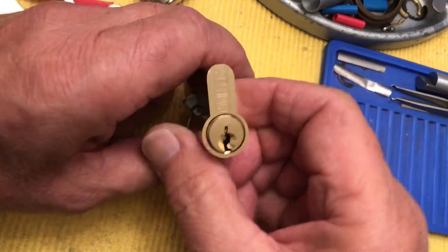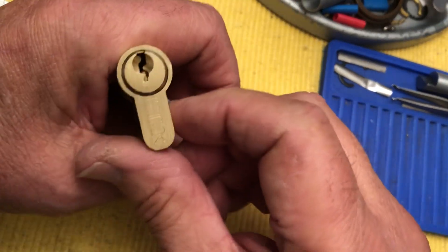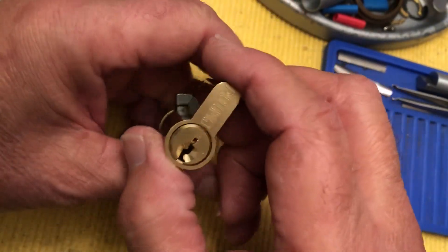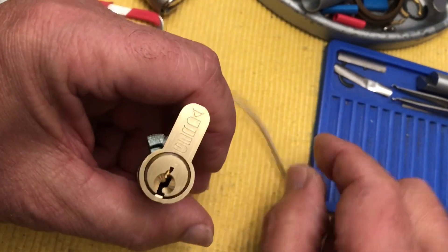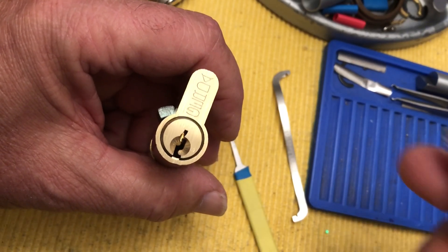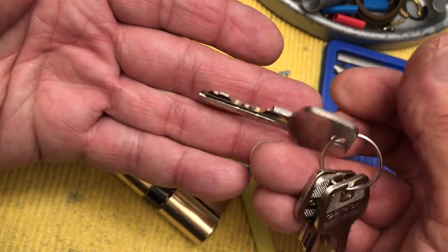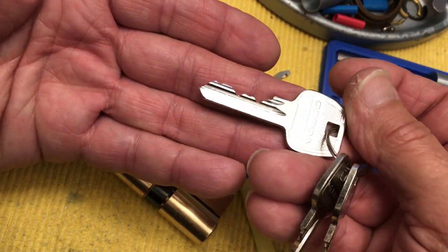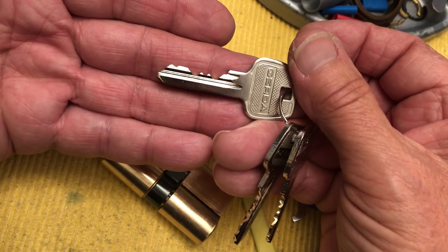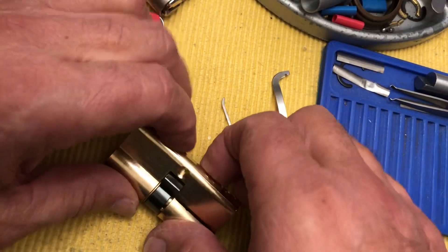Hi there, Chris here. I have this Gerda Euro cylinder that I just got today. I've been playing with it just a little bit and with a bunch of keys. There is the bidding — let's see that better. There's the bidding and I will try and pick it open.